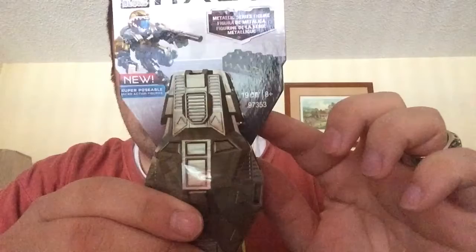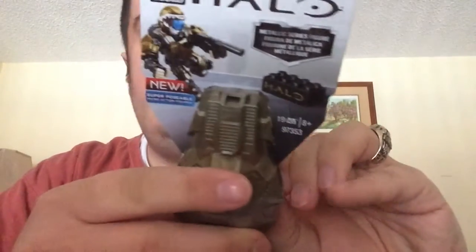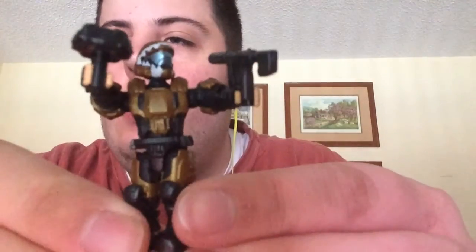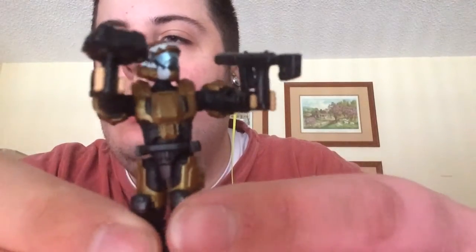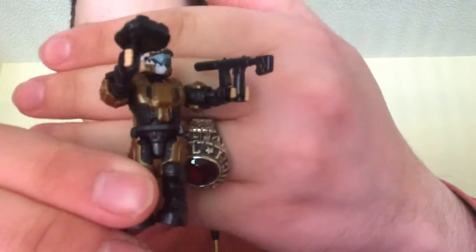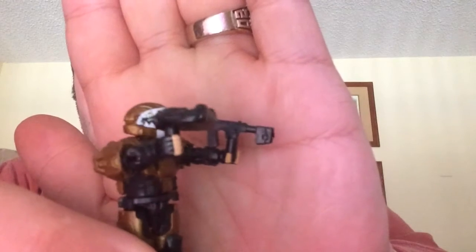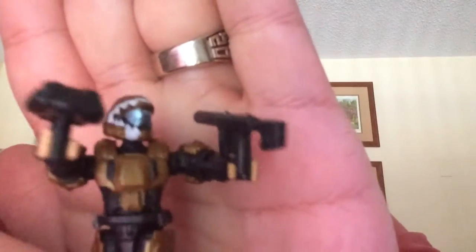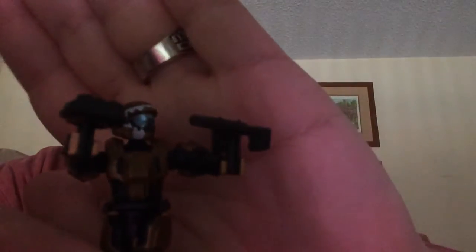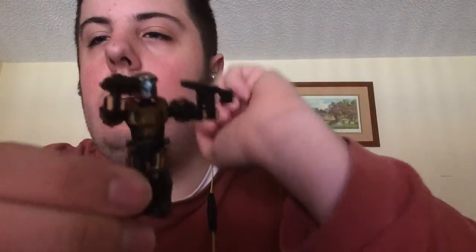Next it looks like we've got a little Halo mini figurine — it's a mystery figure, inside an actual capsule. Let's take the tape off and see what we got. That's really cool — it's like a Halo Lego mini figure. The attention to detail is amazing on the mask. You can see the teeth and the guns and everything. That's really nice.